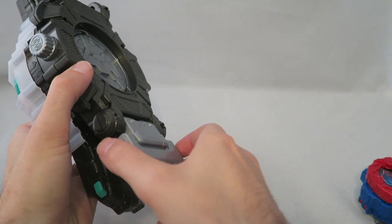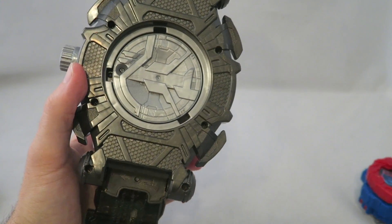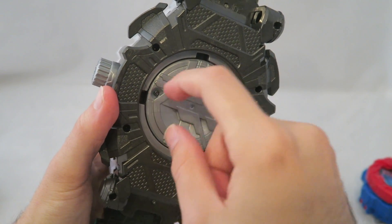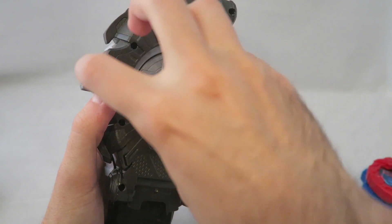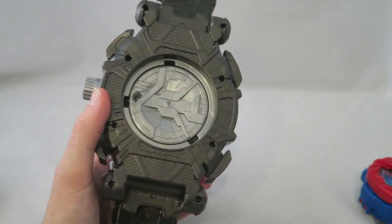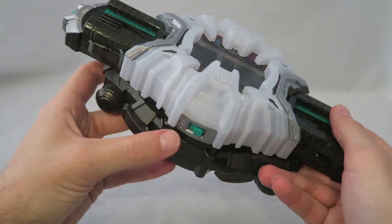The other thing I wanted to note real quick, which is kind of neat — I don't know if it's intentional or if I'm just being weird — is when you put the batteries in here, you press this little thing and turn it. It just kind of reminds me of a clock. I don't know if it's intentional, but it was kind of neat. Let's go ahead and turn it on.